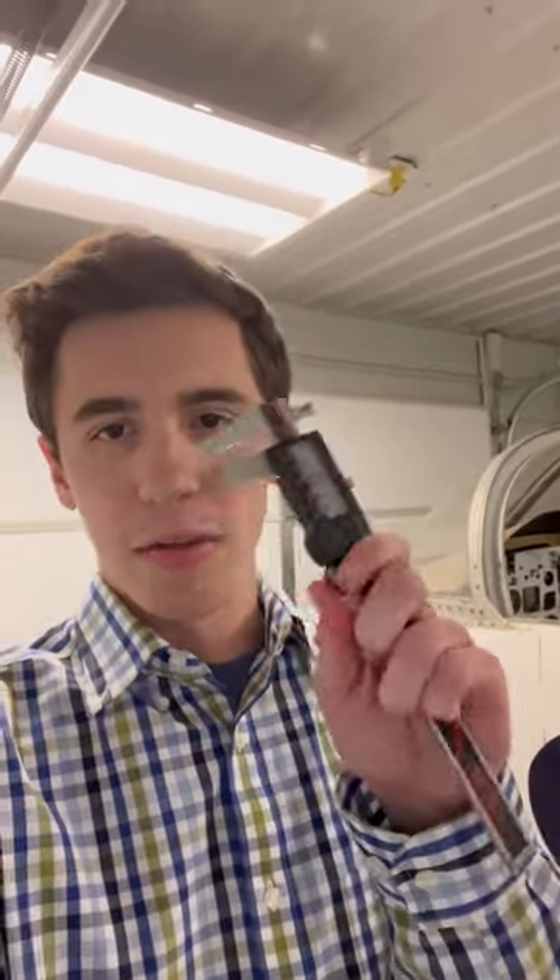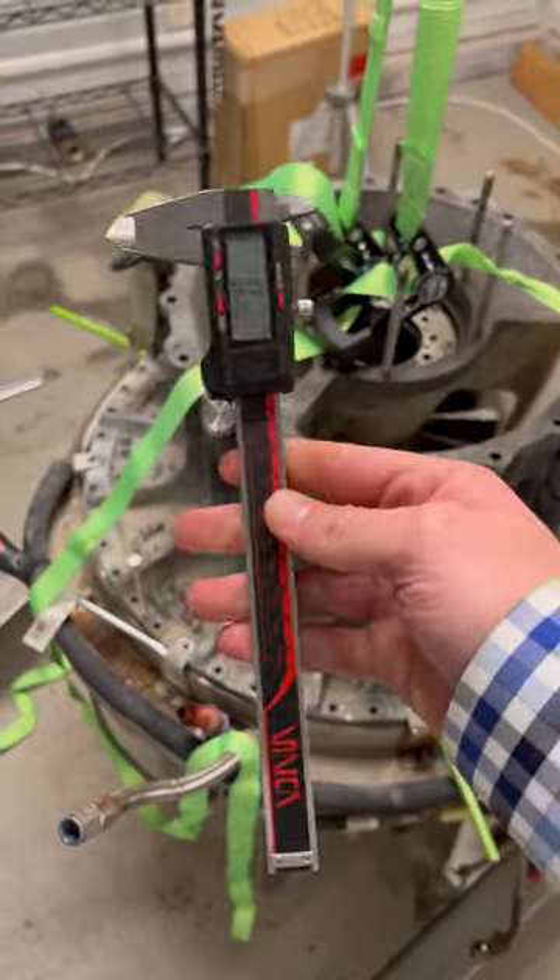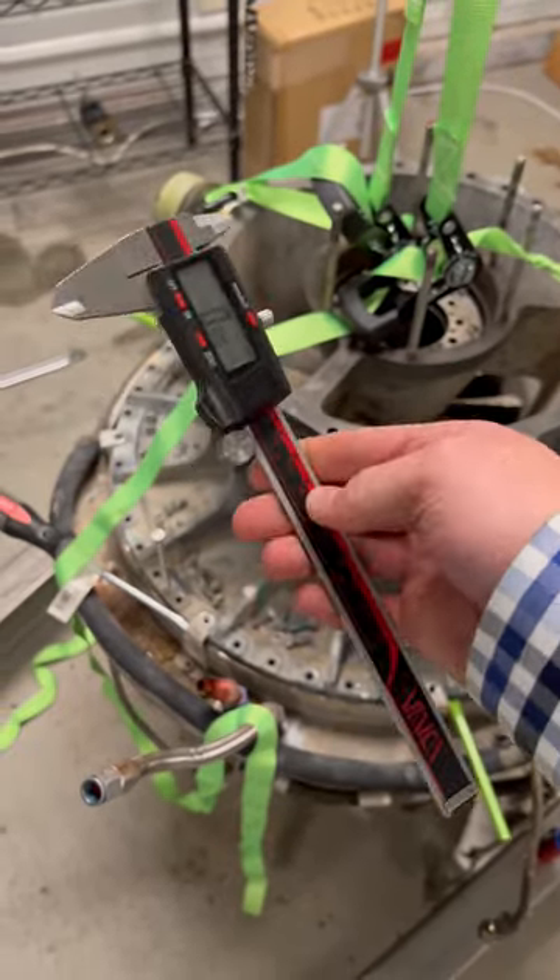I caused a lot of people immeasurable pain and suffering when I used these in a video recently. For the uninitiated, it's called a digital caliper, and it's used to measure stuff.